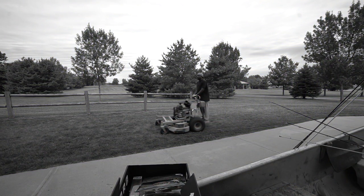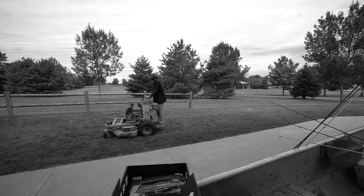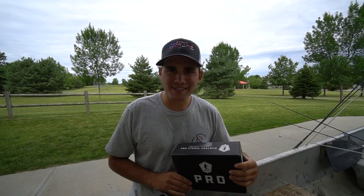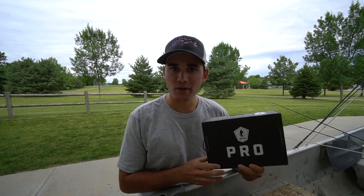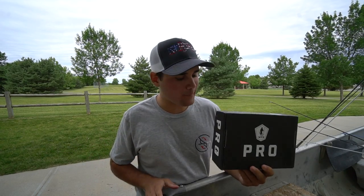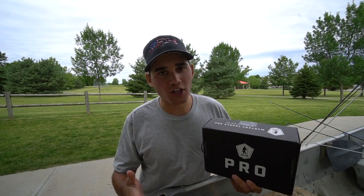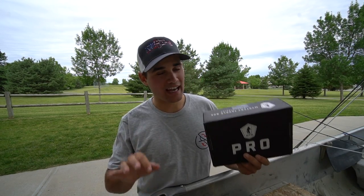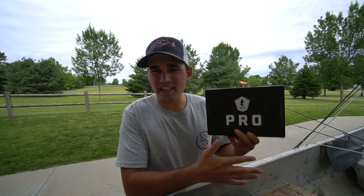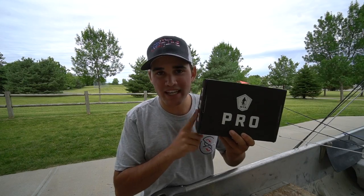Two hours later. As promised, we're going to do the old MTB Pro — a somewhat quick but thorough unboxing. Going to be adding that to this video because I know a lot of you guys like the unboxings, but hopefully you also like fishing, so that's why I included the fishing first. Now let's get into the unboxing.